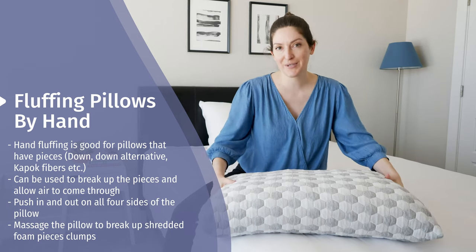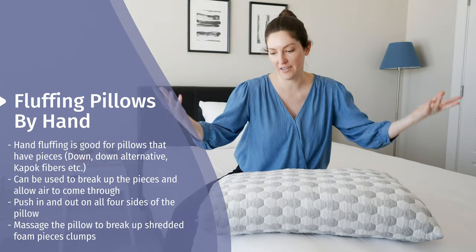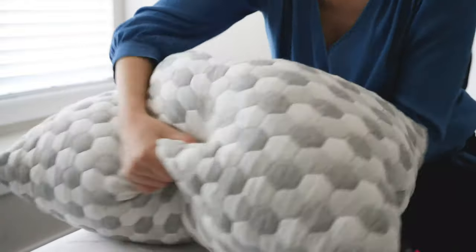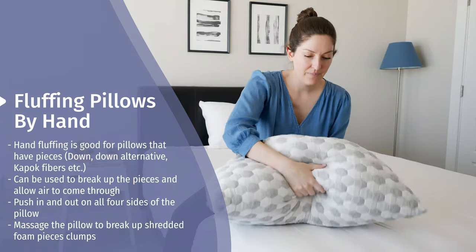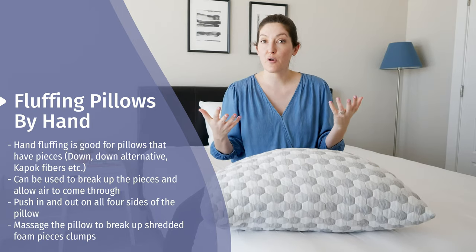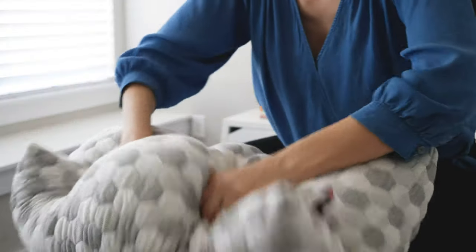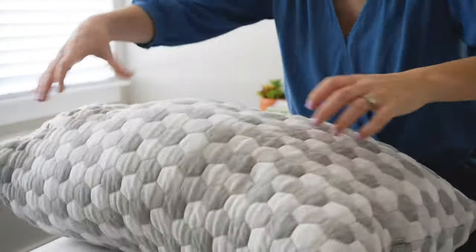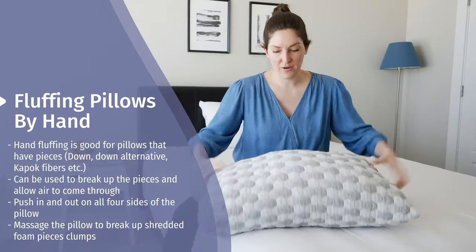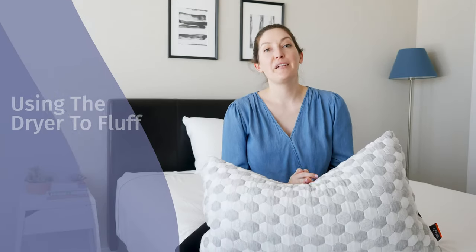It's so easy to use your hands to fluff your pillow. All you're going to do is start out by putting your hands on the short side of your pillow and basically pushing in and out like you're playing an accordion. Just push in, come back out, push back in again, and then take your hands and put them on the long side and do the same thing. You're just working this area right now. Then, if you've got a pillow — especially ones that have shredded foam pieces — you want to work out some clumps, just dig your hands into the whole pillow and massage it. This is really just creating a lot of space for air, allowing a lot of height to get in there. Hopefully you can already see that it's fluffed the pillow pretty easily.